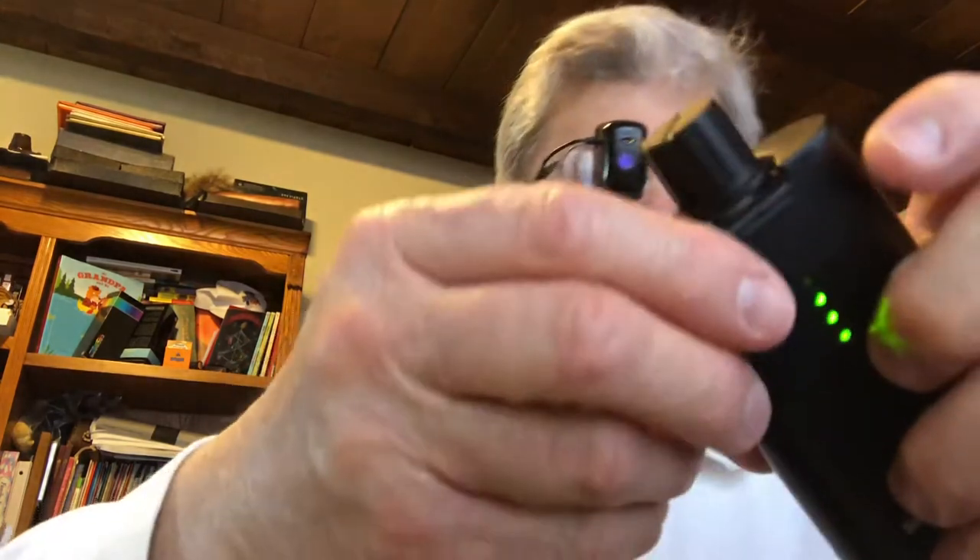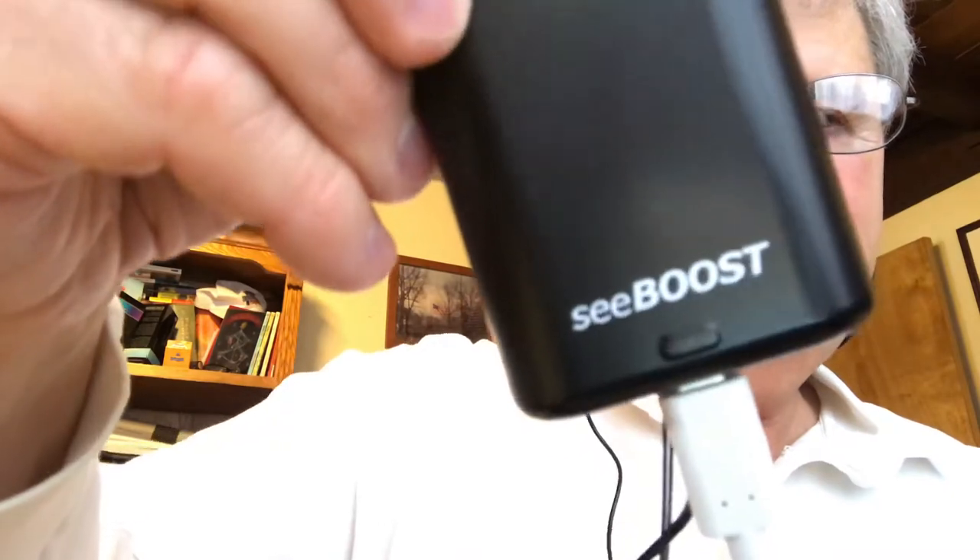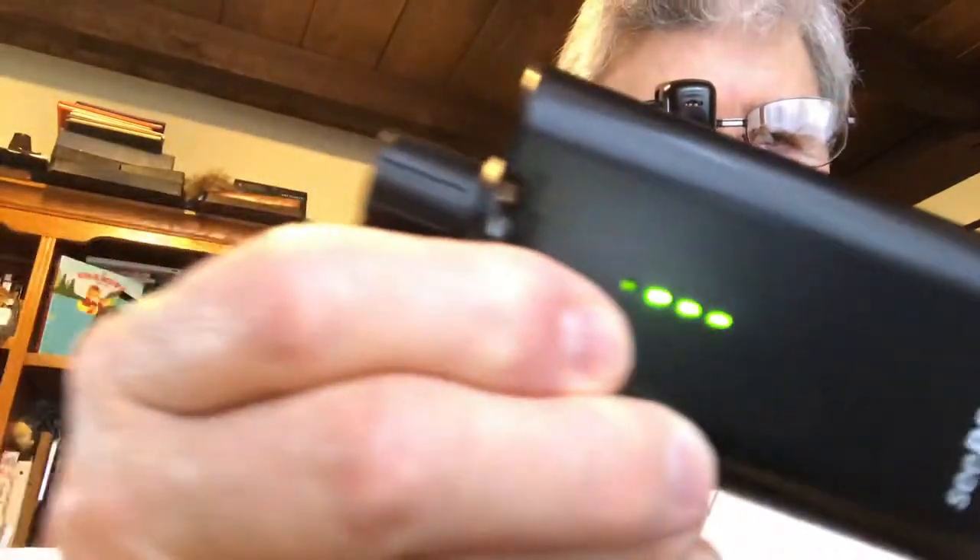Welcome back to my channel called Journey Through Macular Degeneration. Today I'm wearing a device called C-Boost — and I'll show you the battery pack here. You can see how C-Boost is spelled.